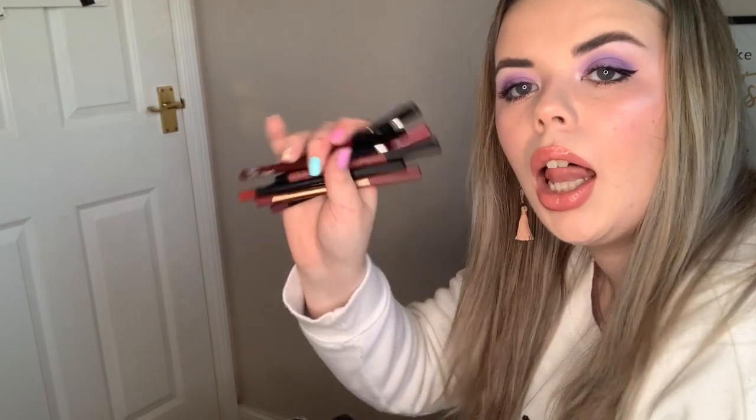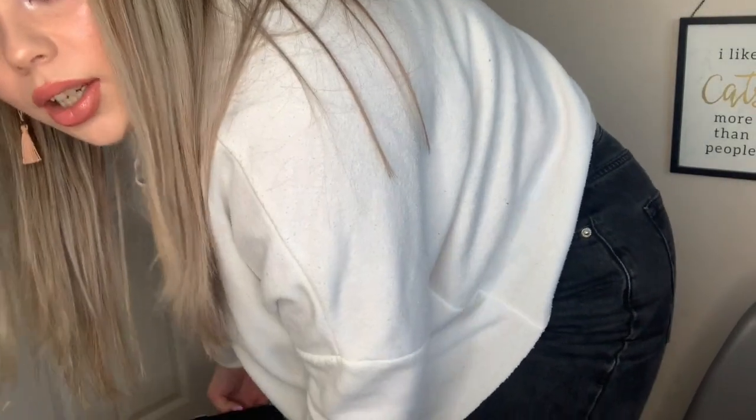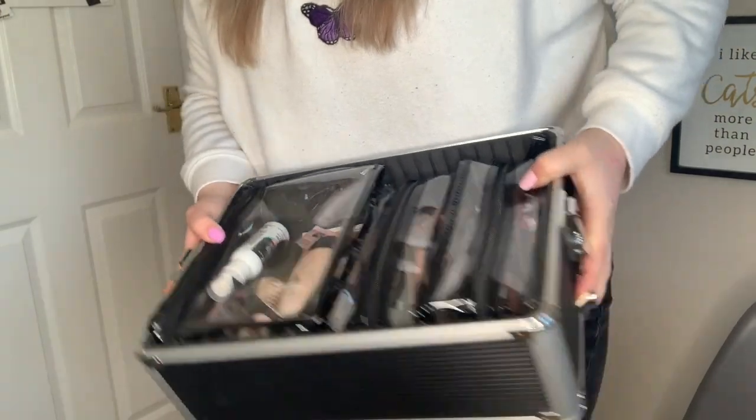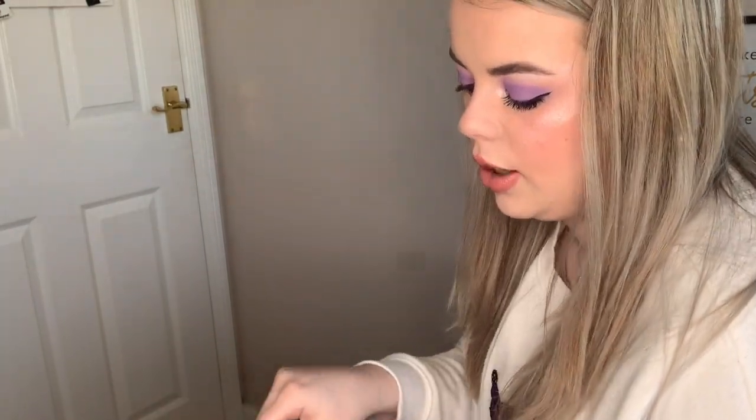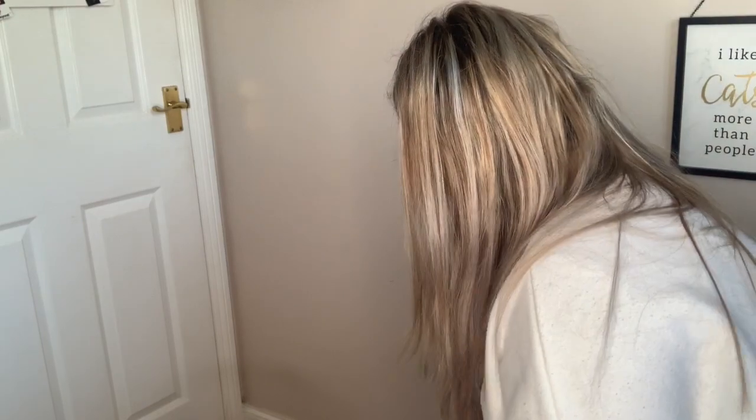I'm just going to go through and do that one and then I'm just going to take this section off. Here I'm going to take this out because I ran out of it in my makeup drawer, so I'm just going to leave it out because I'm not doing makeup at the moment. Right, so these are all clean.